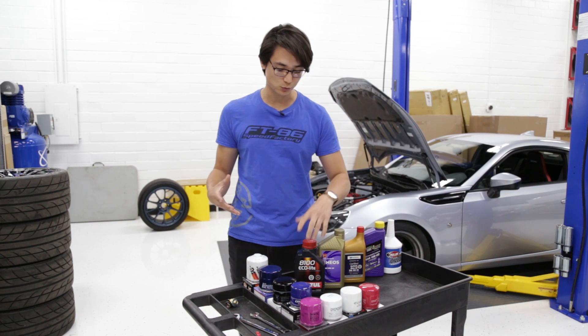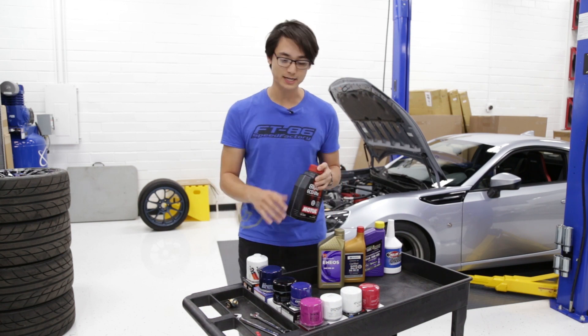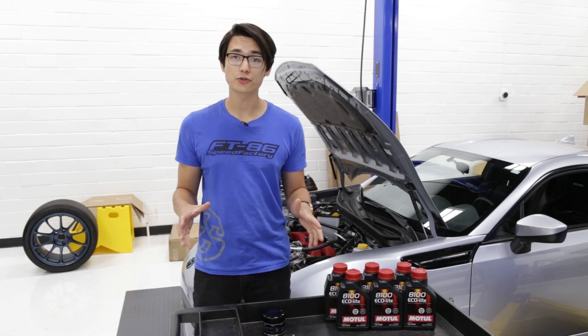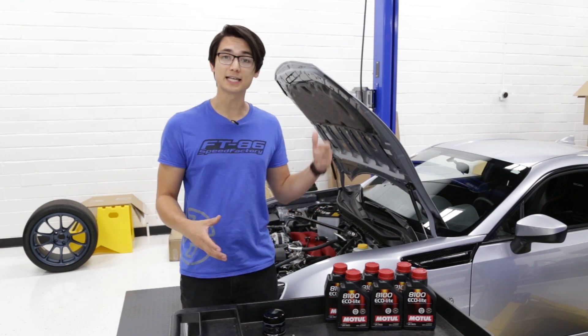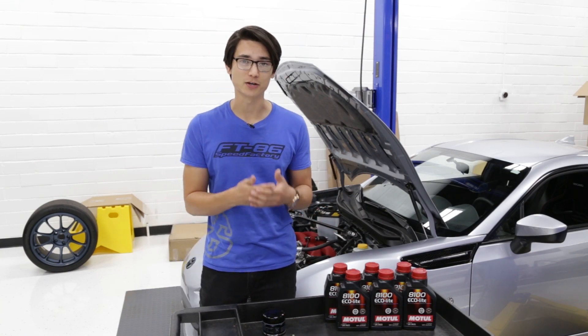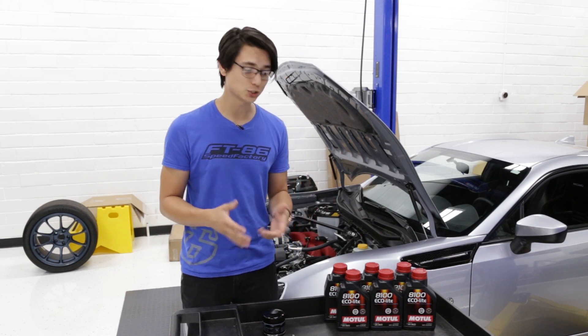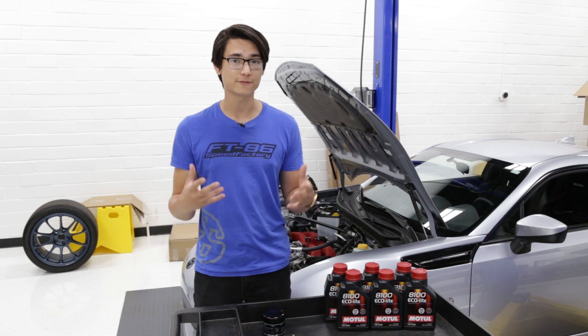Out of all those options we're going with the Motul EcoLite and an OEM Subaru oil filter. Whatever oil you choose to go with, you're going to need at least 6 quarts because these engines have an oil capacity of 5.8 quarts. In reality you're going to be draining and filling about 5.5 quarts, so you need that extra 6 quarts to get a full oil change.